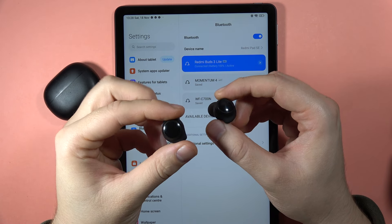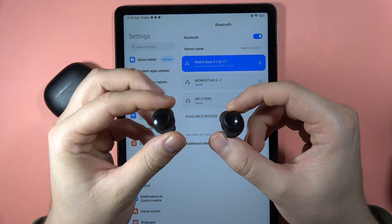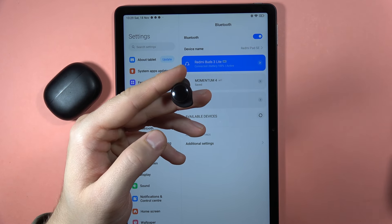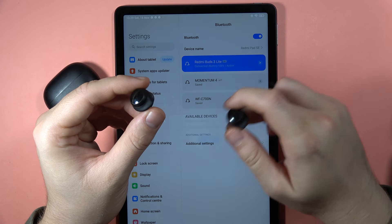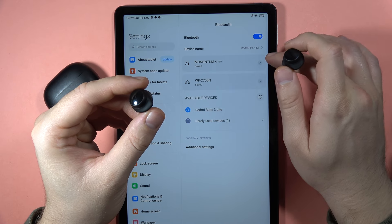Hey, if you have the issue that one earbud is not working with your Redmi Buds 3 Lite, I can show you one method how you can try to fix it. First of all, I recommend you to disconnect from your current device. Just disconnect and also forget the connection. Unpair them.